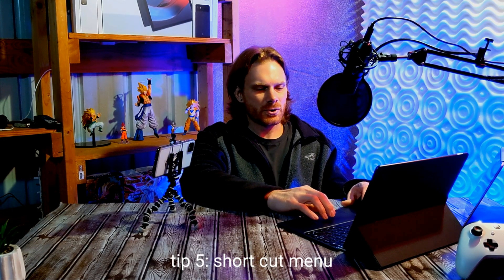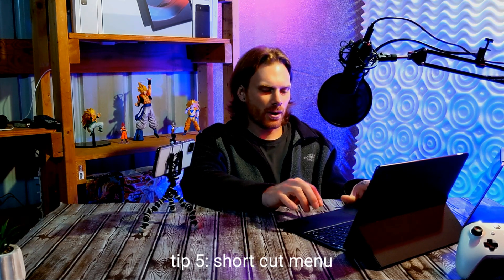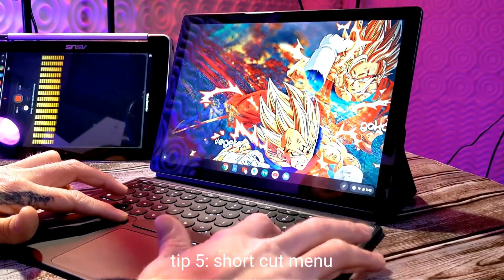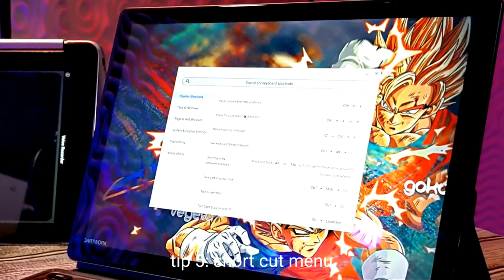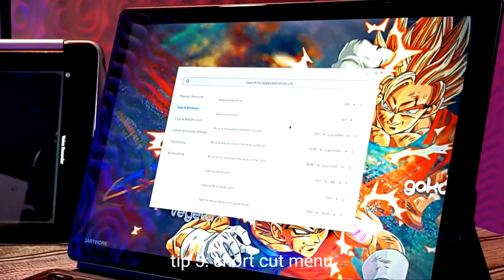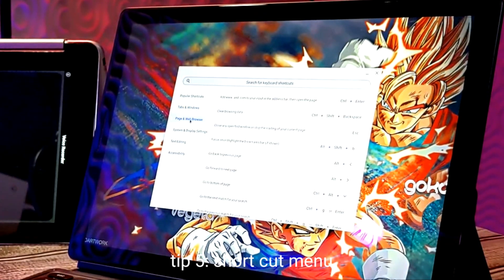Tip number five is pulling up the menu to show all the shortcuts you can use with your keyboard. To do that, hit Control+Alt+Question Mark and you can see all the keyboard shortcuts offered on Chromebook. There are so many to keep track of, and having this ability to pull them all up is very handy.